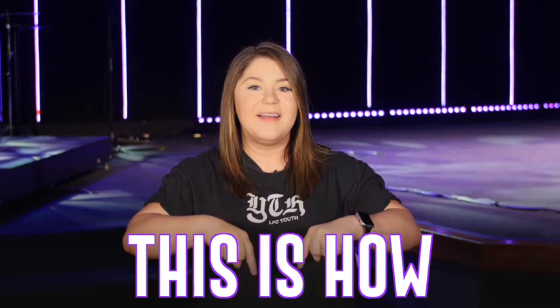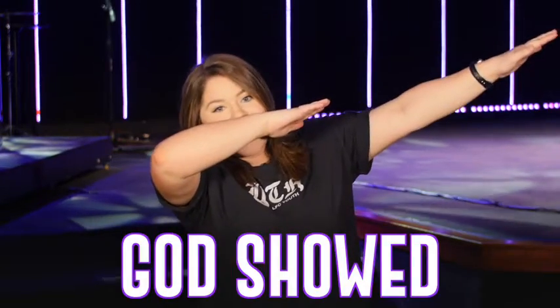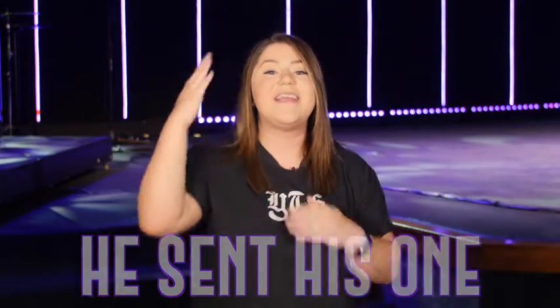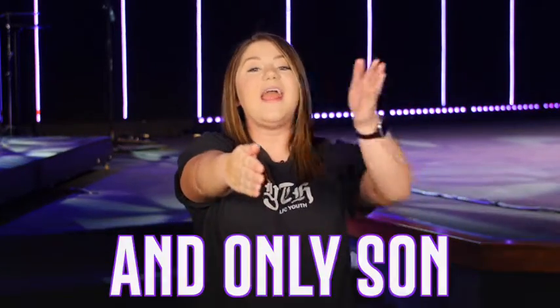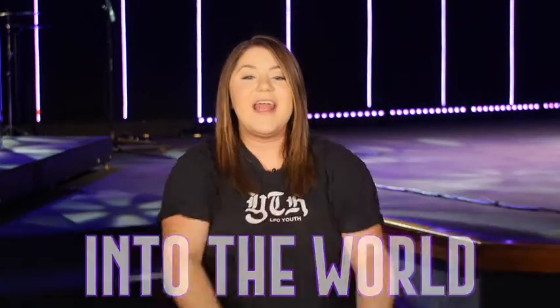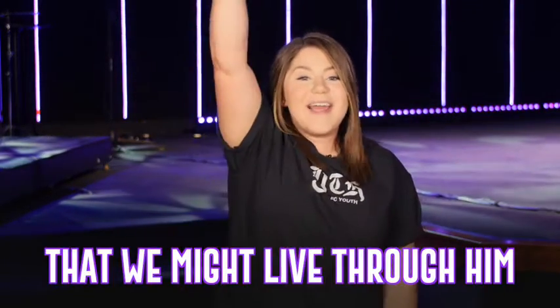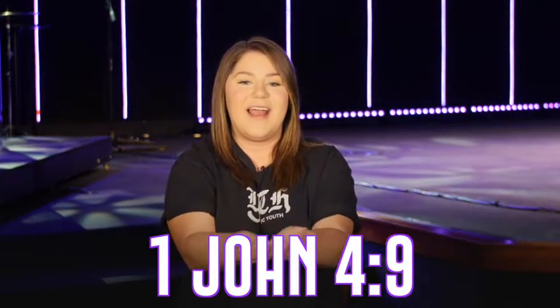Guys, that was awesome, but we're going to do it again and you're going to do it with me, okay? This is how God showed His love among us. He sent His one and only Son into the world that we might live through Him. 1 John 4:9.